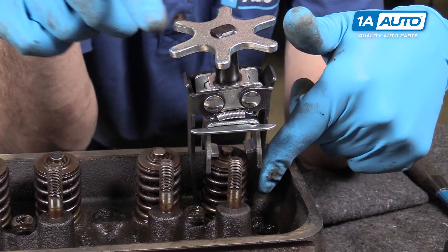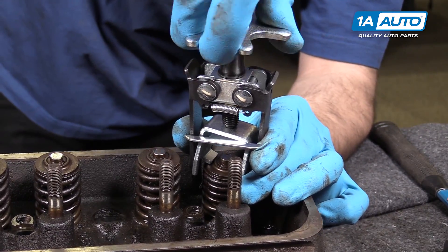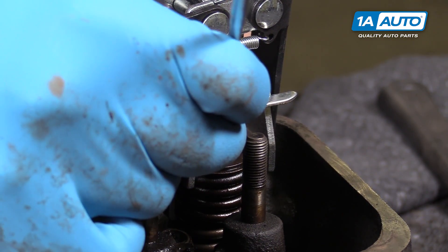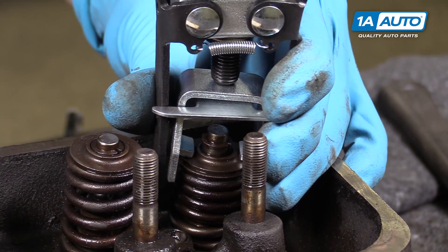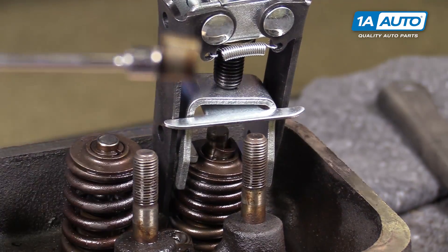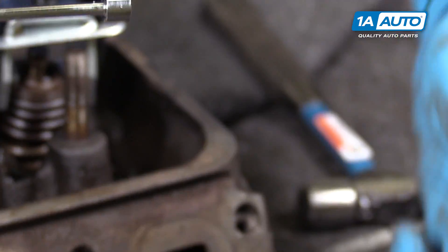Hook the jaws into the lowest coil you can, spin the compressor down, and compress the spring. Now if your valve retainers stay stuck in there like ours did, just give it a sharp little tap with a hammer — it should free them right up. Using a magnet or a pick — do not put your fingers in here, as these tools can fail, and if they do, that spring has got a good bit of tension on it. Collapse the spring until you have good access to the keepers, then use a magnet to snag them and pull them out. These are two pieces, so remove each side. If you're reusing the old ones, be sure to keep them organized.